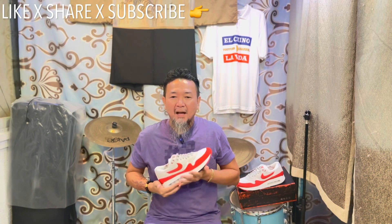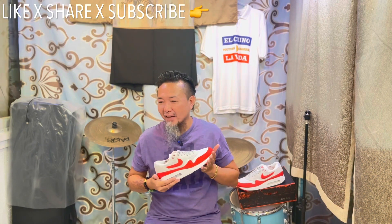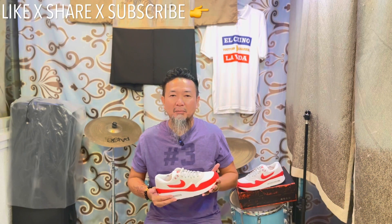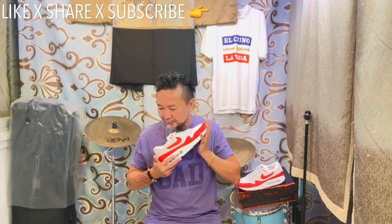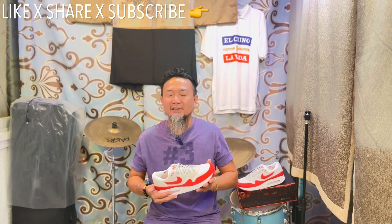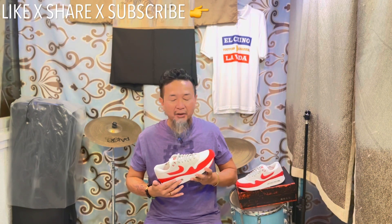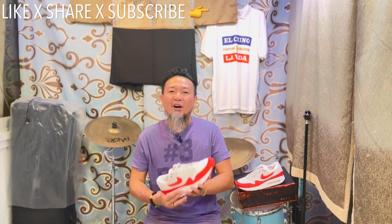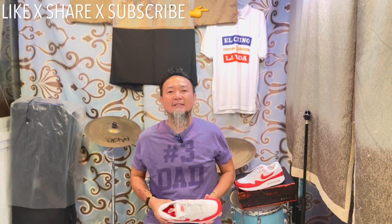I would like to thank you guys for supporting and engaging with my channel. I keep saying this: my channel is about my life and I share what's going on, so it's not always about shoes, and I hope you can dig that. Thank you very much for the comments and the likes on my past two videos — you guys are really spoiling me with the attention and engagement. I really like that. I hope you guys are healthy and safe. Until the next vlog, I'm out.